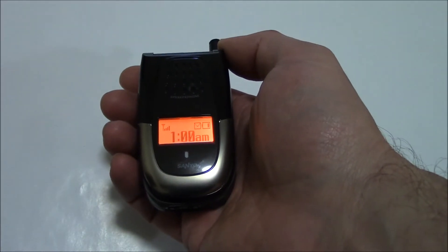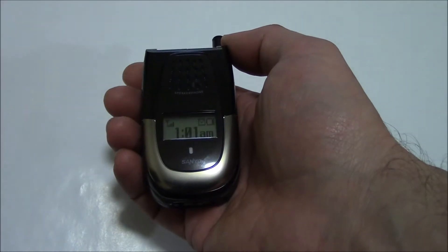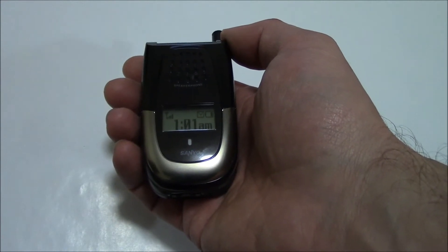In this tutorial, I'm going to show you how to restore a Sanyo SLP2400 cell phone to factory settings.